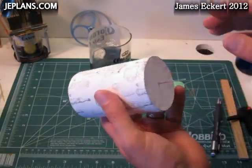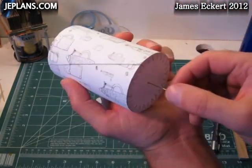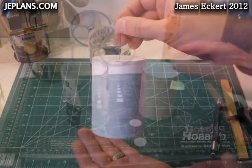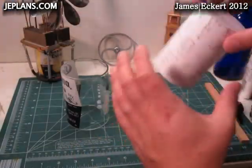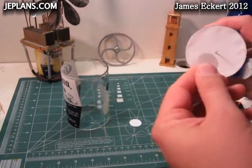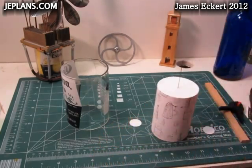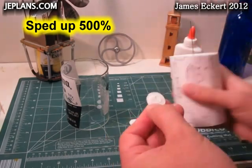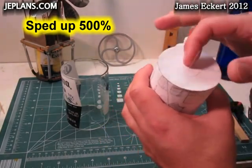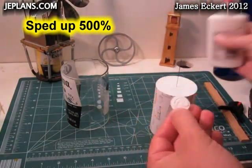Once you have it all glued together and assembled, you can use the pinholes you made earlier to feed the shaft in. To hold things in place, I've decided to just cut out a couple circles of the paper and glue them on the ends. The top piece of paper should keep the shaft from wearing a larger hole and give it a little more strength. The bottom, of course, will keep the shaft from sliding out.